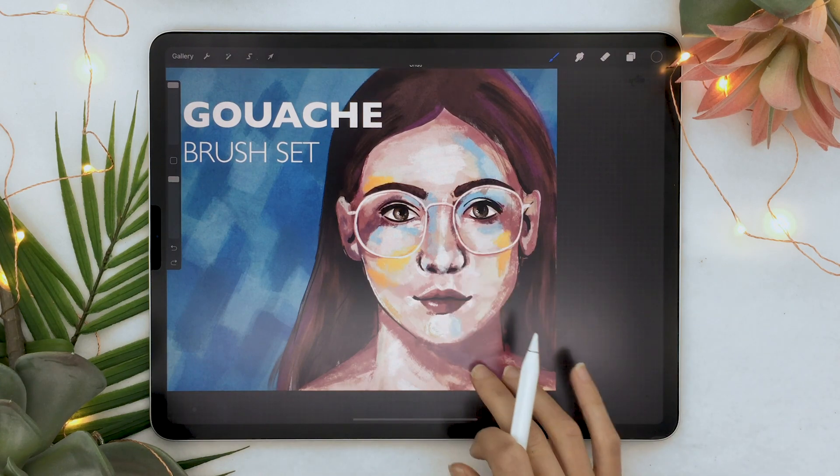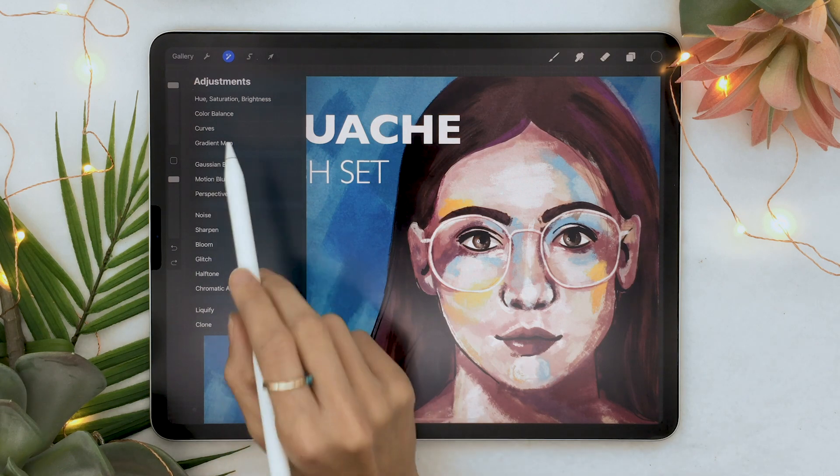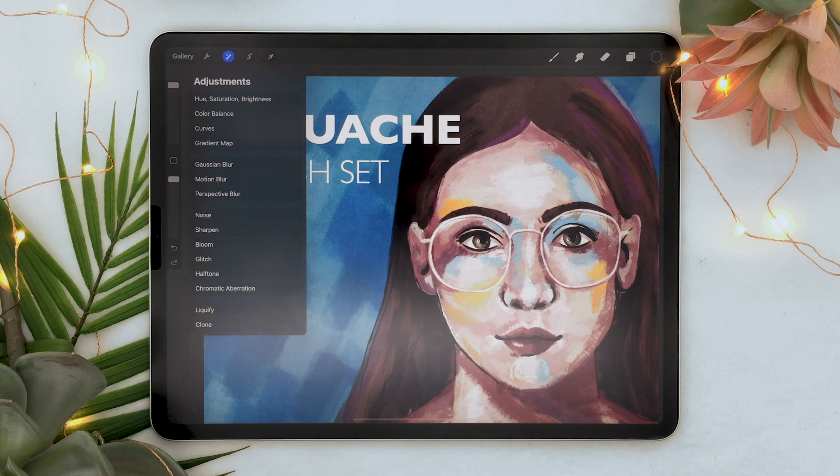We already have a lot to unpack just with these new adjustment tools. I'm really excited about gradient map but also really excited about these four new effects — bloom, glitch, halftone, and chromatic aberration — and I was not expecting them to be so awesome.